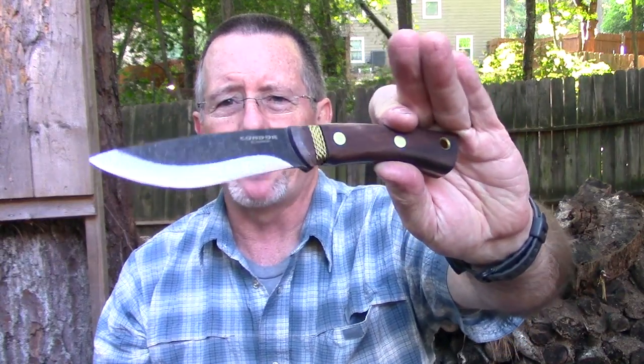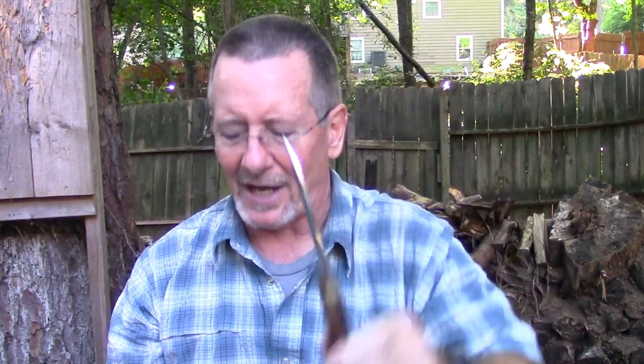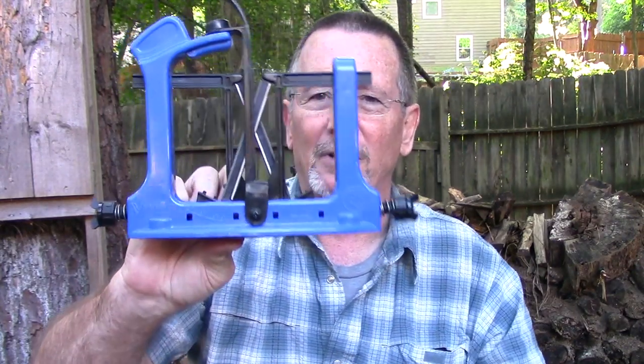What I've got here is a Condor Huron that came in a Battle Box recently, and I really like this knife. But I've got to say, Condor, this edge is a little better than some — they've been a little slack on some of their edges lately. This one is a little better, but we're going to see if we can really make it primo with the Warthog sharpening system.